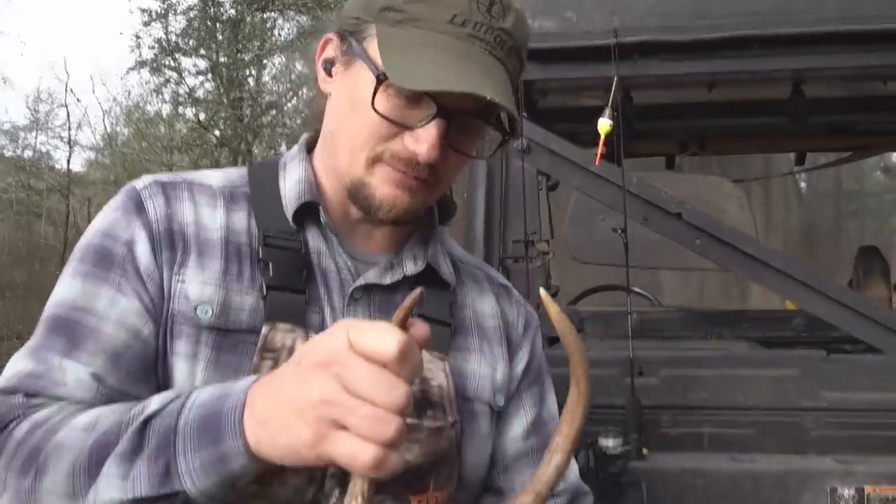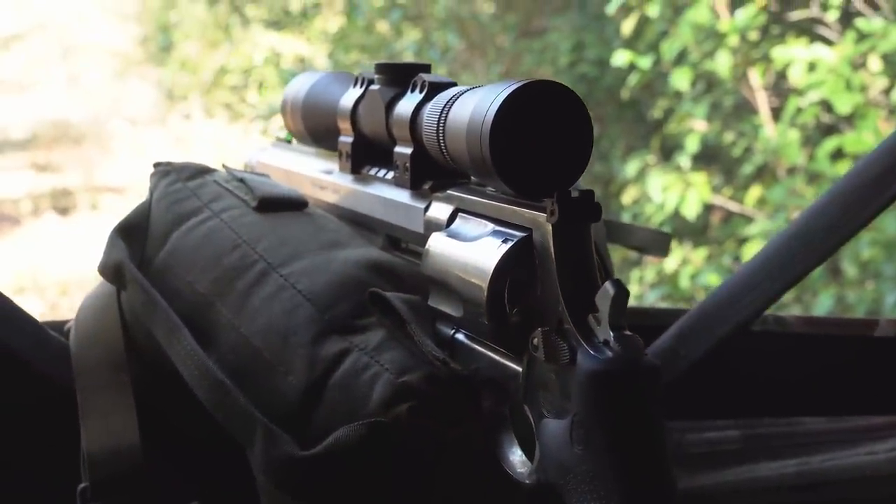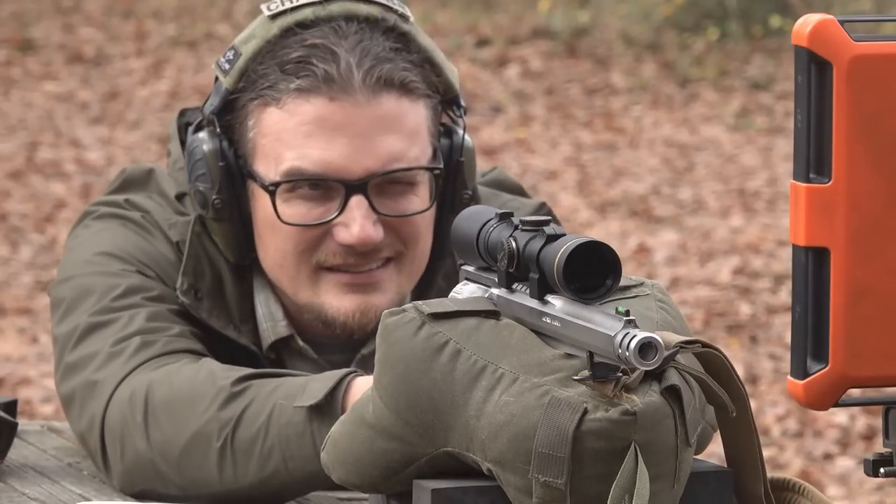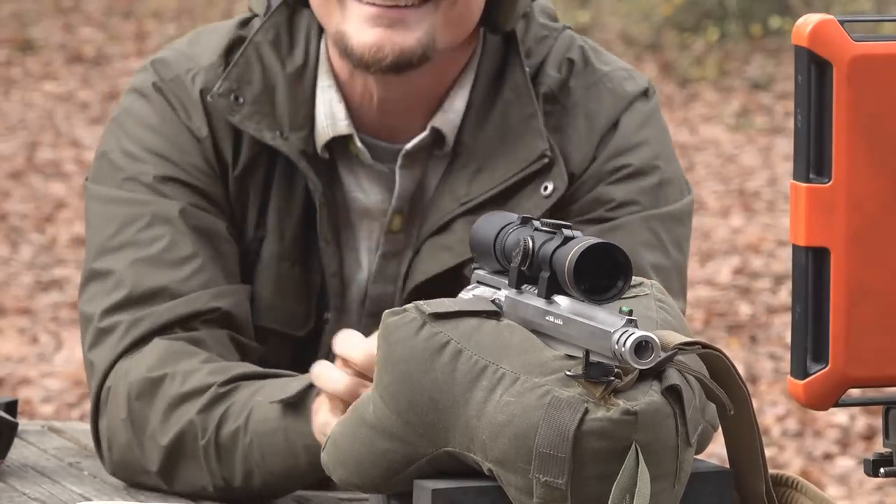One unique feature of the 460 specifically is the gain-twist rifling. The barrel starts with straight rifling in the throat, then gradually increases to 1-in-20 twist by the time the projectile reaches the muzzle. One benefit of gain-twist rifling is that the gun doesn't torque as badly as some other big bore offerings.